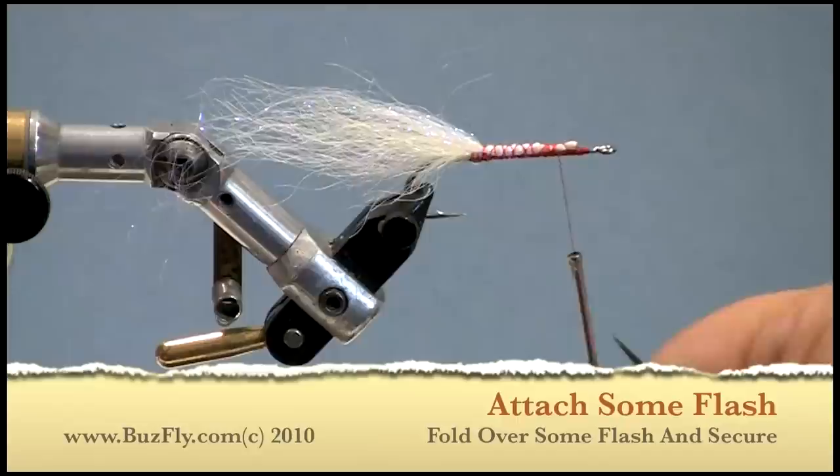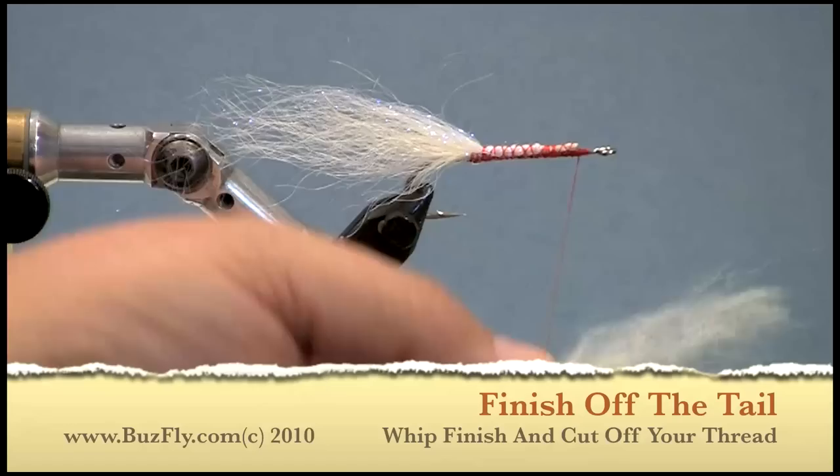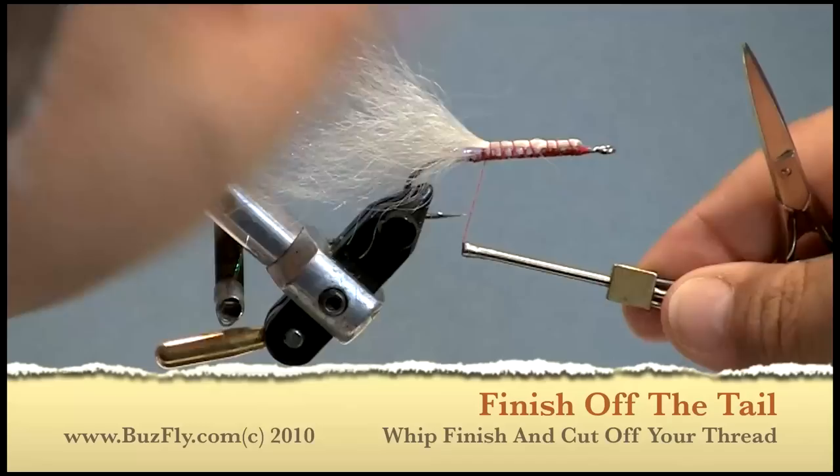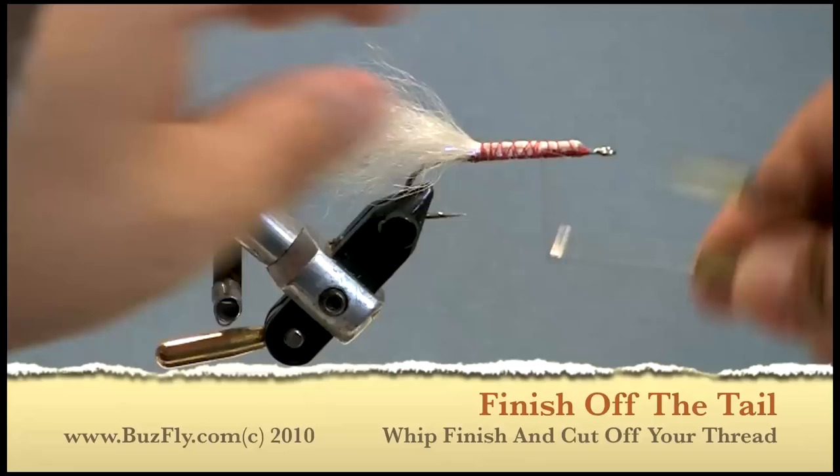We're trying to build up a bigger base to attach our body. One nice thing about synthetics: if you don't know what color the fly is going to be, tie them in white because you can always use a marker to color them up.